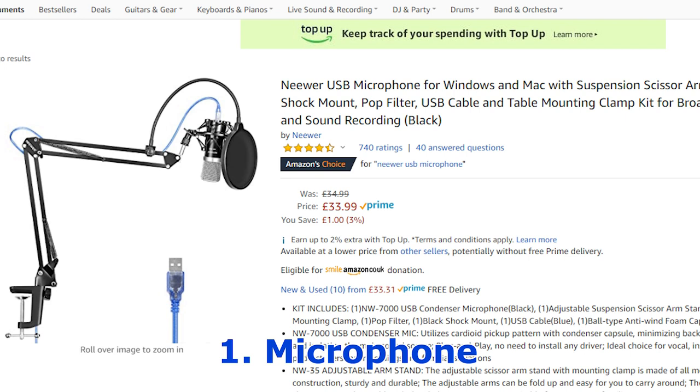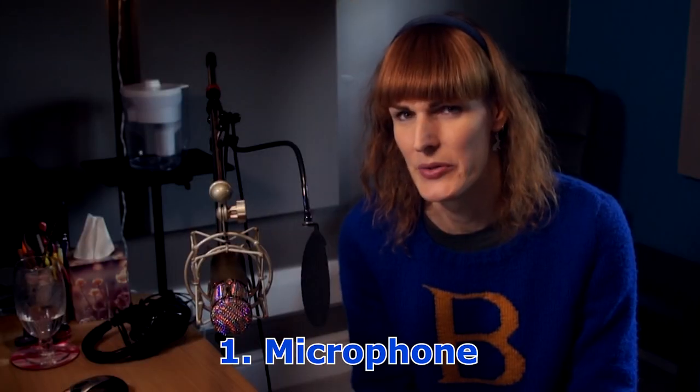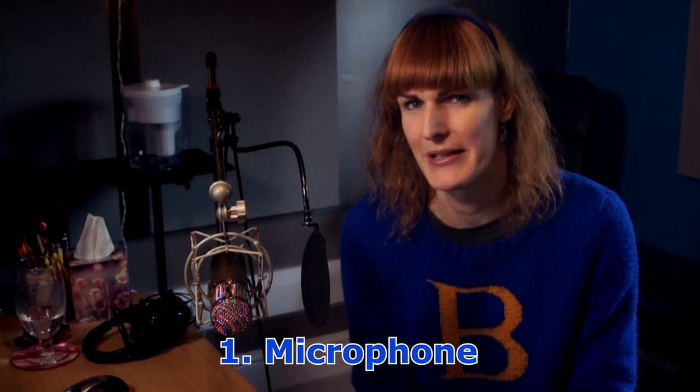If you've got a bit more budget, I could heartily recommend Rode microphones. This one's a Rode USB — it's quite a lot more, but if it's something you're going to be doing a lot of and you really care about the sound of your voice and how it records, it's worth spending the money. This potentially is the only outlay you'll have to spend, so it's worth weighing up what you can manage to afford.